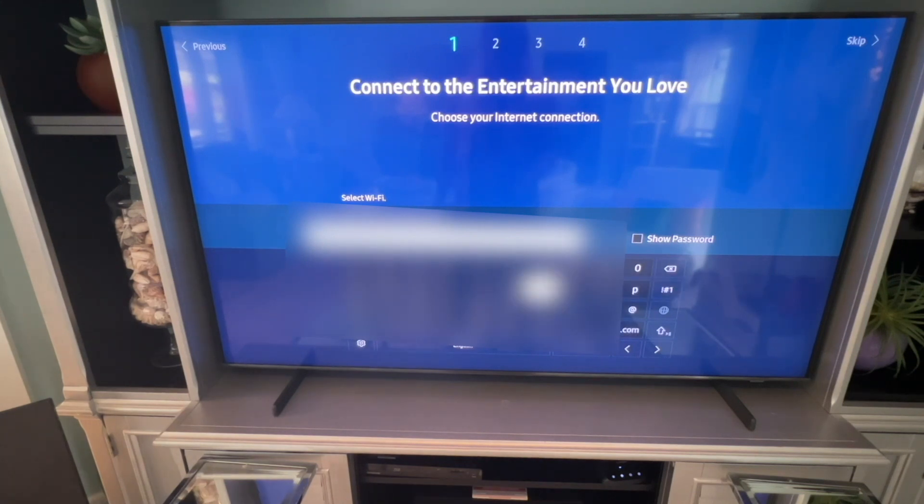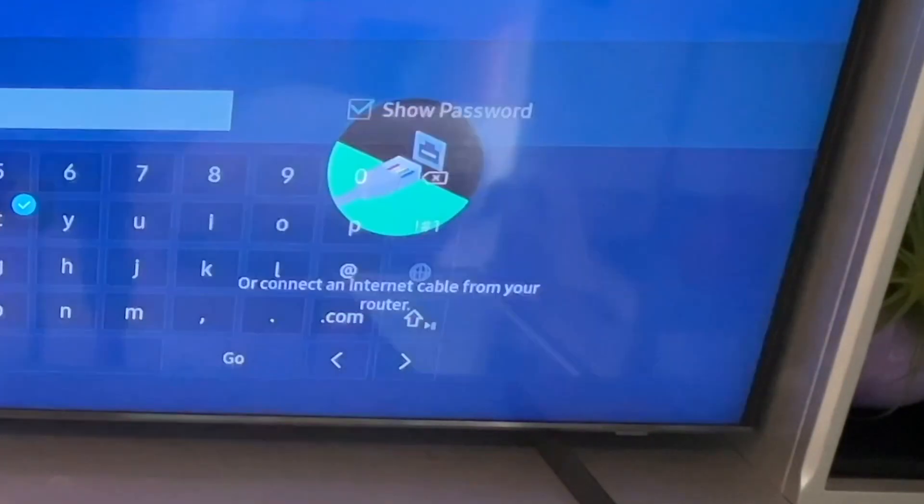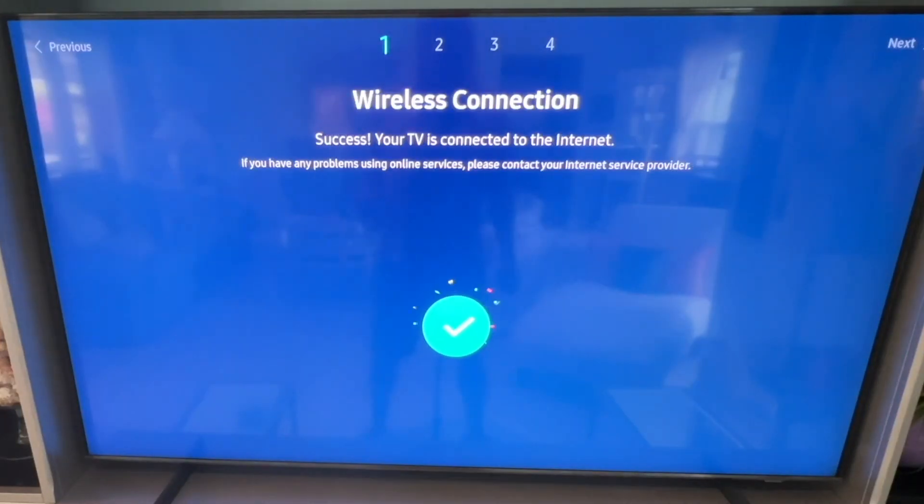Once you have it filled in, you can go up to Show Password just to double-check it, then navigate down to Go and click on it. You should then see a wireless connection success message — your TV is now connected to the internet, and you can move on with the rest of the setup.